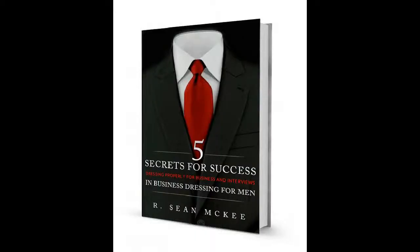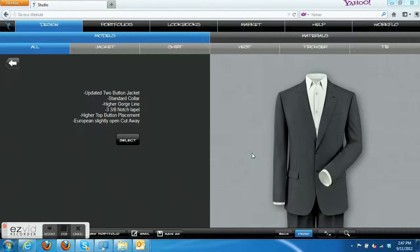Thank you for joining us. Sean McKee here. Welcome back to overdressedatwork.com TV. Today we are going to have a follow-up video from the Navy blazer video we did previously, where we talked about a traditional Navy blazer with gold buttons and matching trousers and shirts appropriate for conservative business meetings, occasions, and conservative business casual interviews.